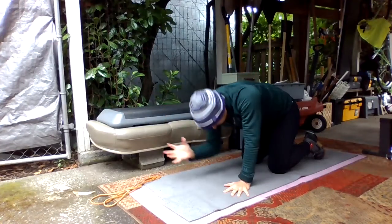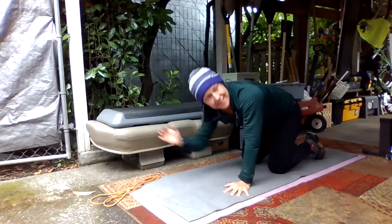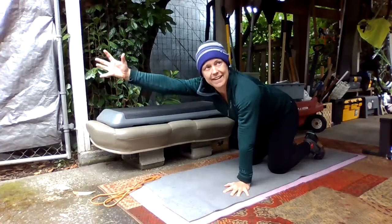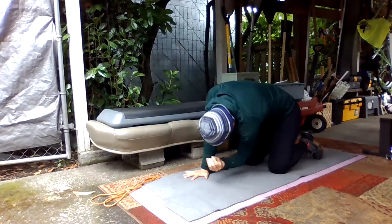Nice job. We'll do like three more, and then we'll switch to the other side — again reaching and then elbow to opposite knee.